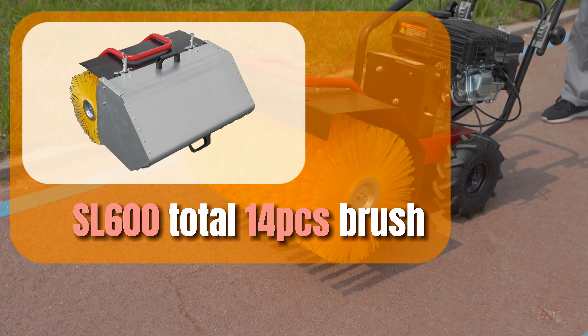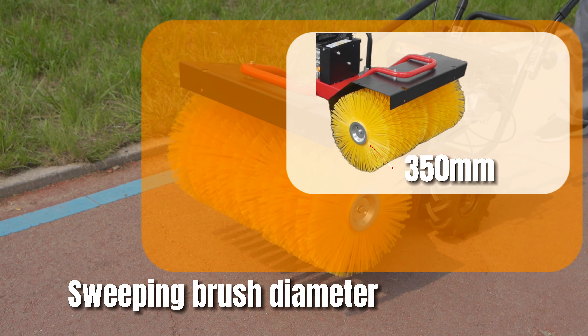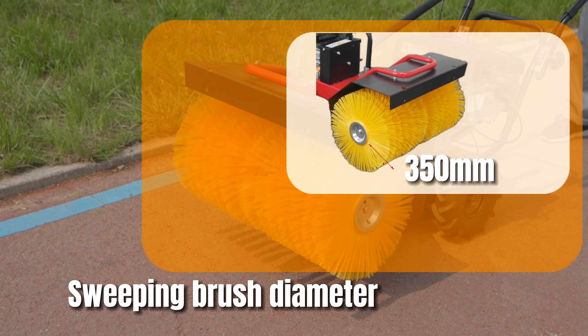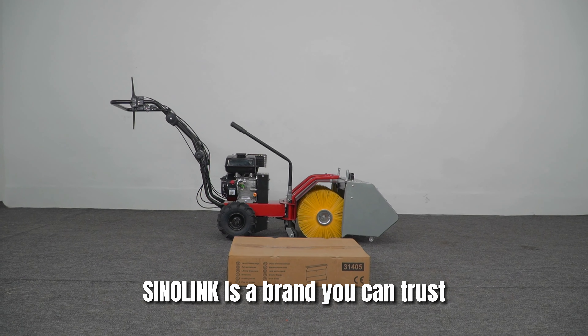The SL600 has a total of 14 PCS brushes, with a working width of 600 mm and a sweeping brush diameter of 350 mm. The cleaning effect is very good. Cynolink is a brand you can trust.